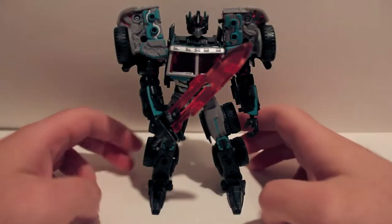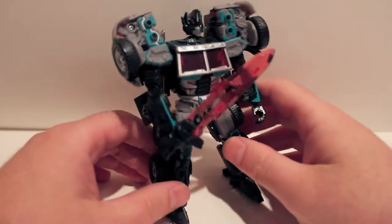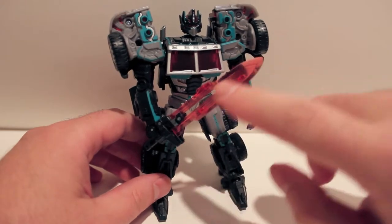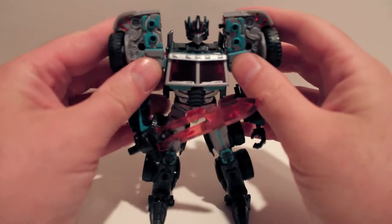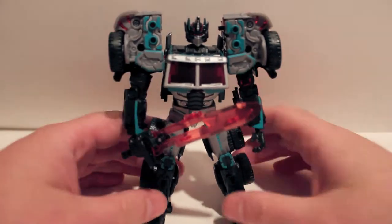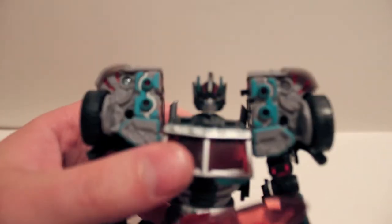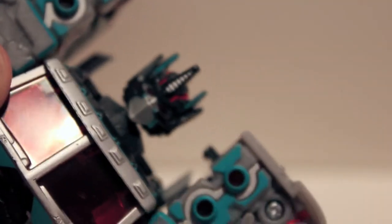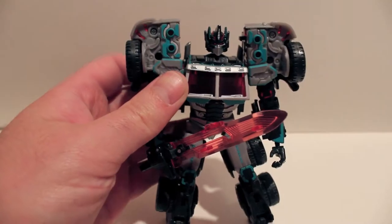Alright, so here we have Scourge in his robot mode. And, again, he is very, very pretty. You can see the sword — it's the translucent red color of the glass, the windshield and everything. Very cool looking. Just an amazing looking figure. Head sculpt is very cool — it's the same head sculpt, just repainted. But it does look a lot more evil. Just very cool looking, amazing looking figure.